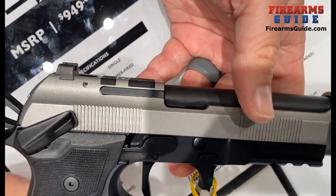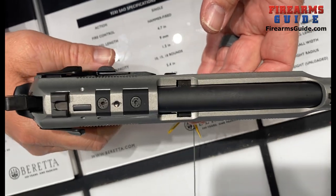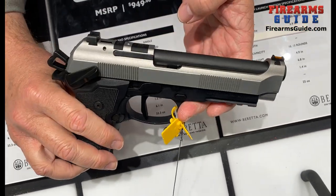Let me see the optics panel on the top. You can mount your favorite optics sight if you want, no problem. Adapter plates are available from Beretta.